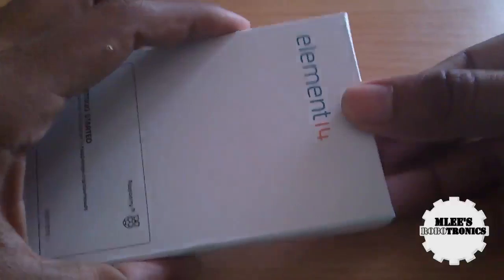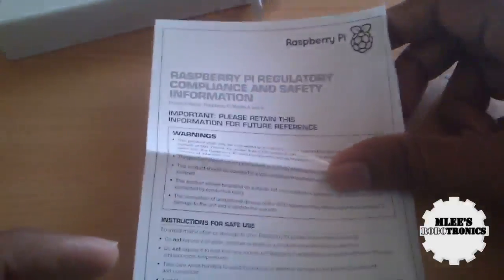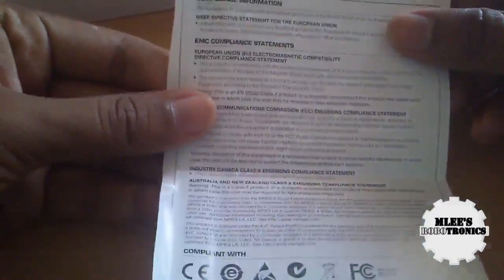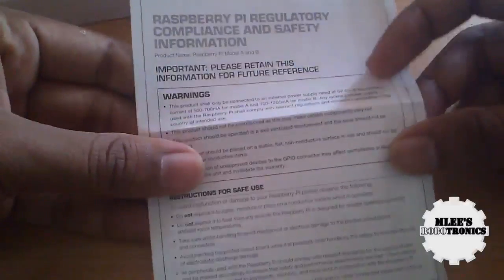Let's quickly open it and see what we have inside. There's no seal or anything to indicate this board was never opened, so you need to trust that it wasn't opened by anybody else. And there you see the instruction manual — it's just one slip which contains a lot of information. I'll read that later. Let me just open it up and see the board itself.